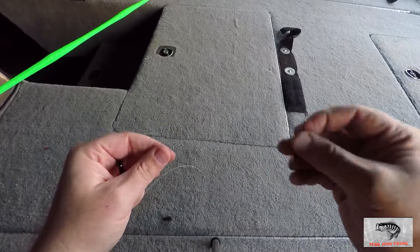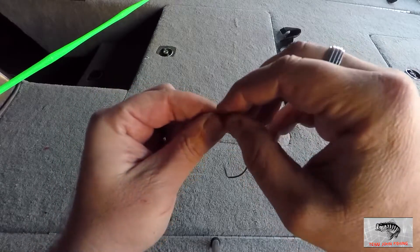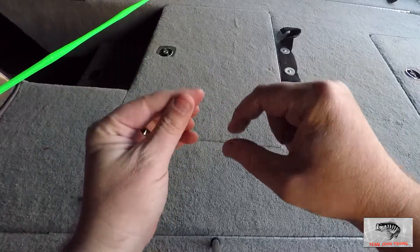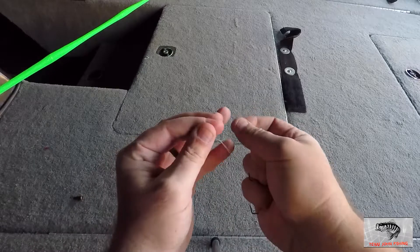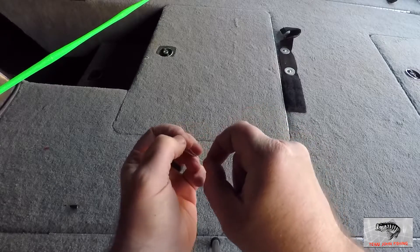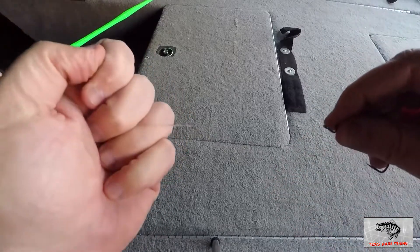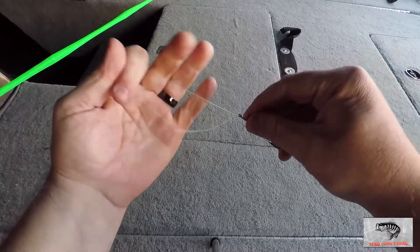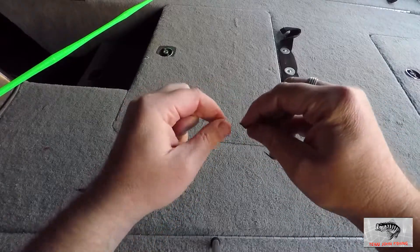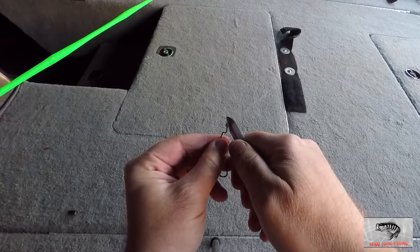The next thing we're going to do is take our EWG hook and run the line through the eyelet. I always go pointed hook side first, run the line through that way. Then we're going to tie whatever knot. This is the knot I like to use for my Texas rig — I call it a modified Berkeley knot because it's very similar. Run it back through, pull that tag end back up like that. I'm going to moisten that line and cinch it down and let it slide right down on my hook. As you can see, it's nice and clean, perfectly cinched down. I'll take my nippers and clip off the tag end fairly close to the knot.